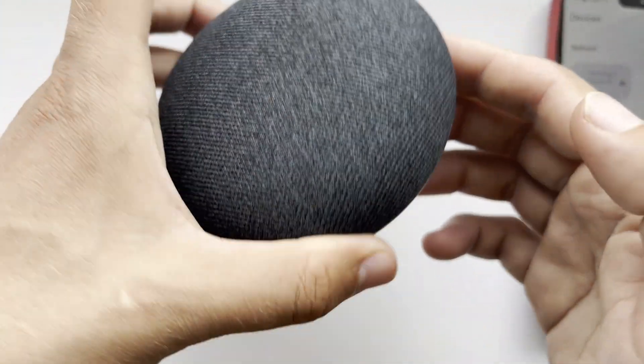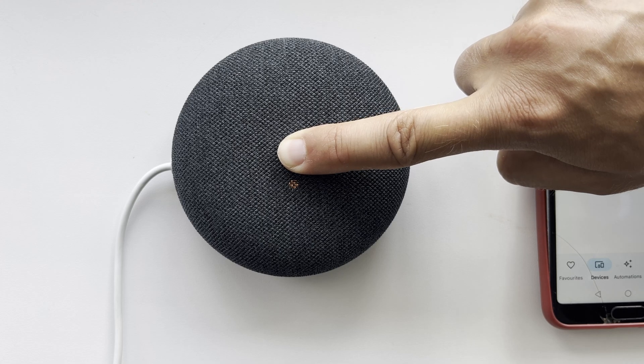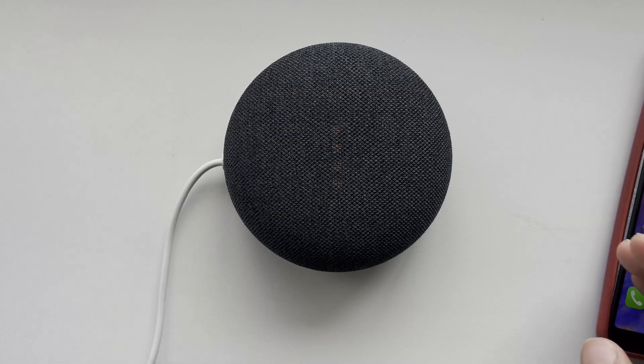Turn off the microphone. Press and hold until the device is reset. Then turn on the microphone.